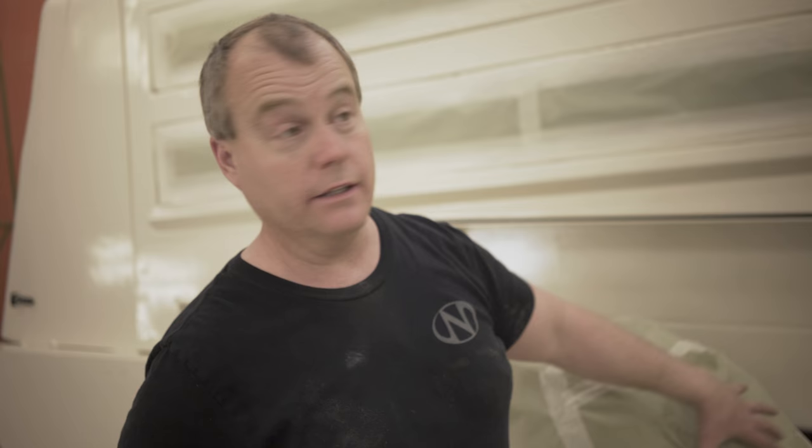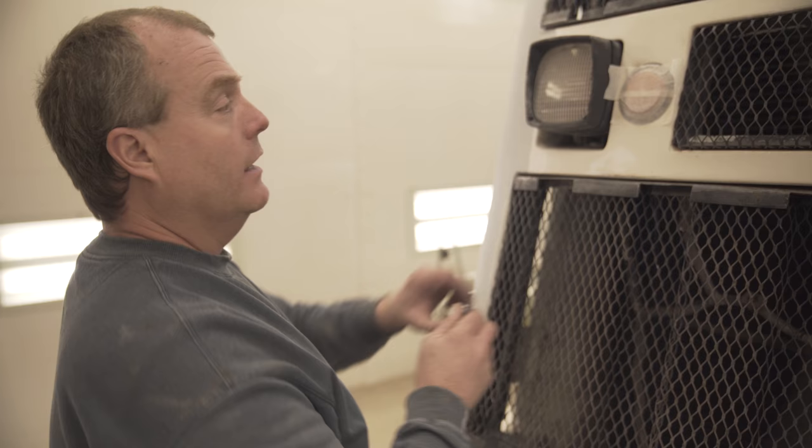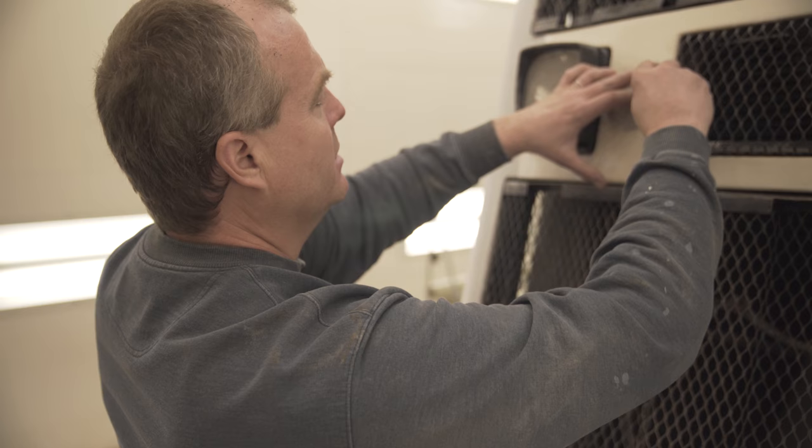Paper breathes — if you use plastic, it holds the solvents in. The next thing you know, every wrinkle in the plastic is in your paint. That's why we tape off as clean as we can, and it makes the machine and the paint job look a lot better.